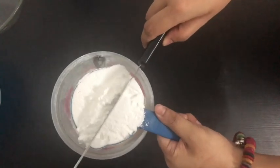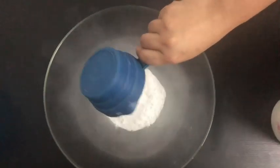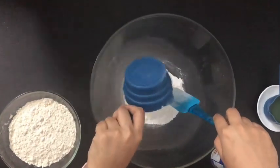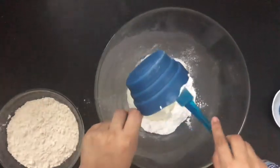Add a heaped cup of powdered sugar — you can sieve it in order to avoid lumps. Now we can add a cup of yogurt, and this is going to be the egg substitute for our cake. The thicker the yogurt, the better it is going to be.